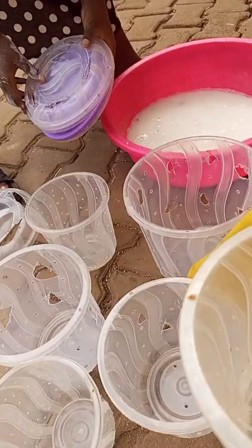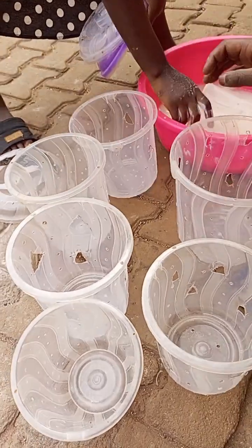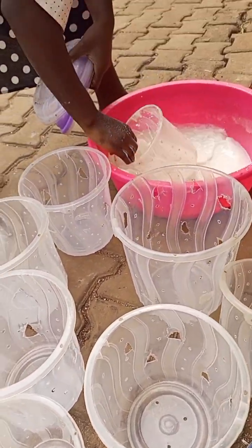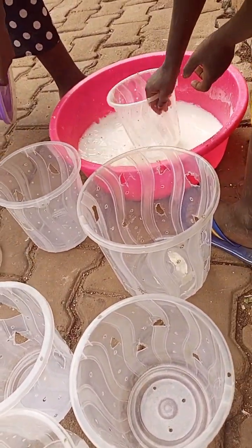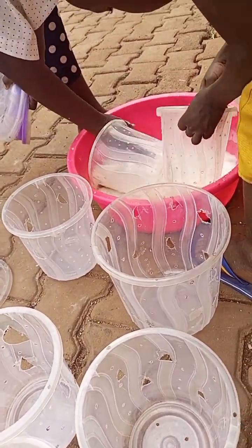These are some of the buckets we use in mushroom growing — we've been using them for over two years. We are now washing them in water with lime and drying them up. The ones with the small holes are the ones we are going to use.